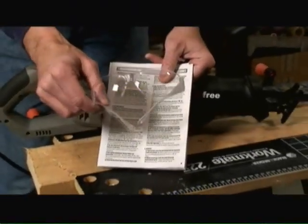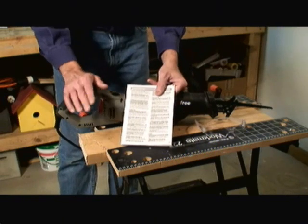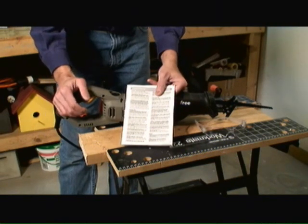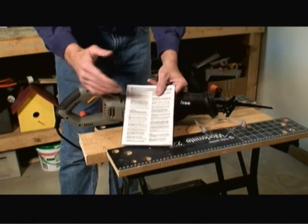Always wear eye protection, and when necessary, wear hearing protection — in some cases even a mask. With power cord related saws, you definitely want to make sure that they're unplugged before you do any type of adjustments to the saw itself, so that you don't inadvertently pull the trigger and wind up cutting yourself.